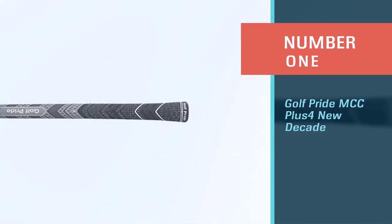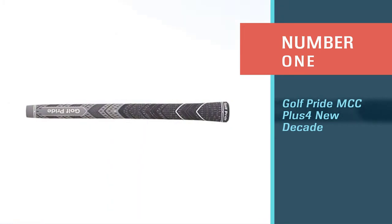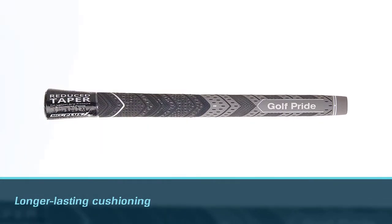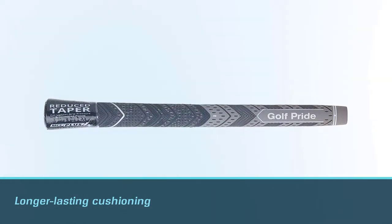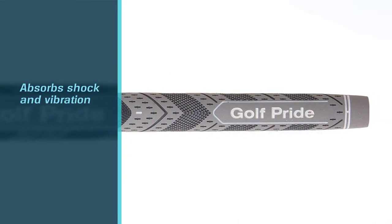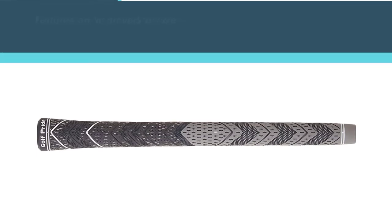Number 1: Golf Pride MCC Plus 4 New Decade. The Golf Pride Plus 4 New Decade multi-compound golf grip is one of the best alternatives to the Superstroke price. This grip has a long-lasting cushioning compound that absorbs shock and vibration during the swing. It also features an improved texture that makes it easier to maintain control while providing more comfort.